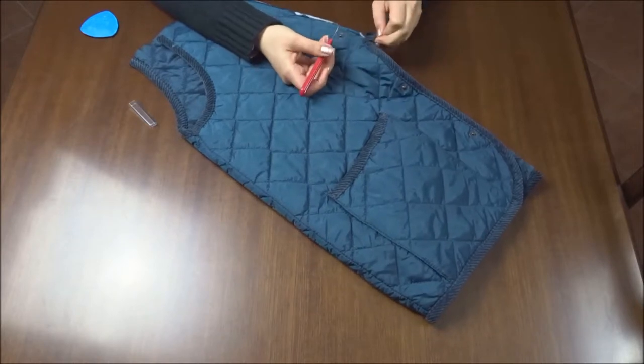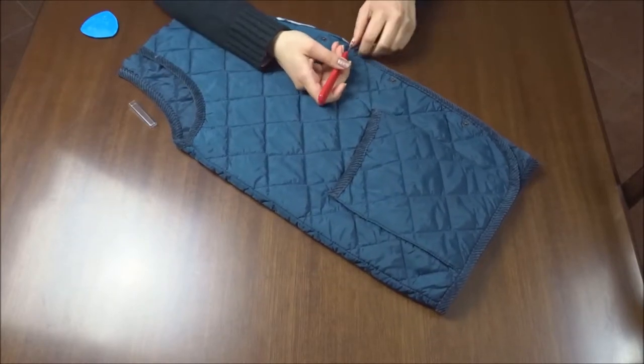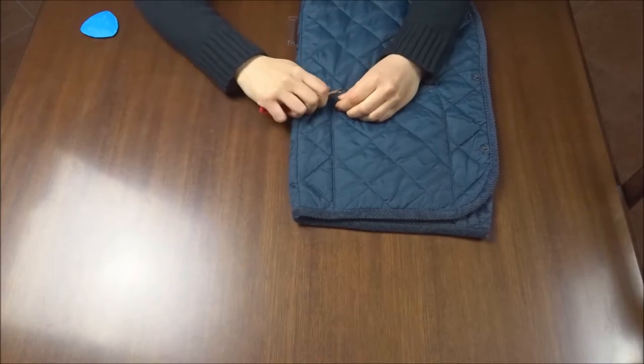As this vest has a nice velvet edge, I'm unstitching it to carry and apply it later, and I'm also unstitching the pockets.